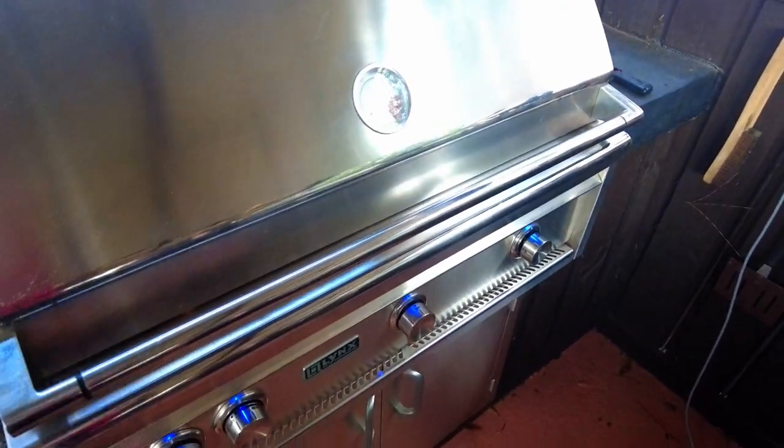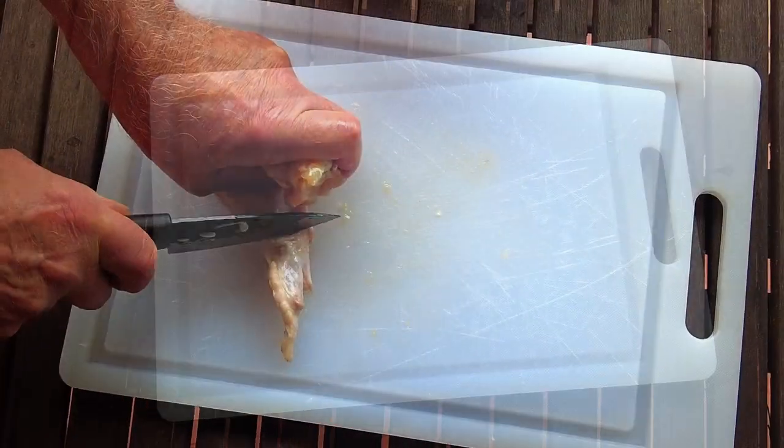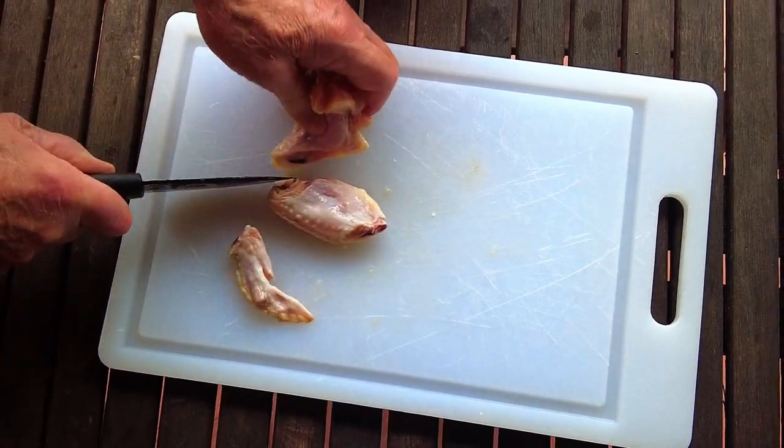I'm going to warm up my grill with the burner set on high heat. Today we're keeping everything extremely simple. We're going to take the defrosting wings right out of the package, remove the wing tips and discard, and then separate the flats from the drummies. But you can skip this step and just cook the whole wing if that's your preference.